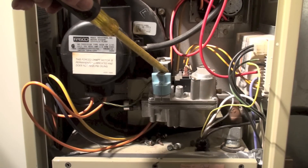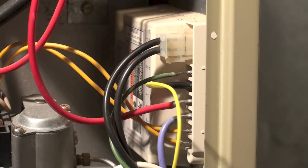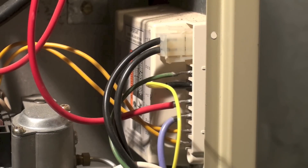There's the ignition control. These were not IFC controlled — integrated furnace controlled. They had a hot surface igniter and a flame safety control right here.